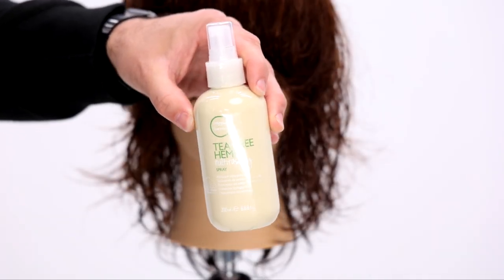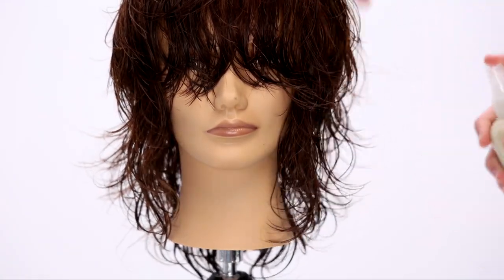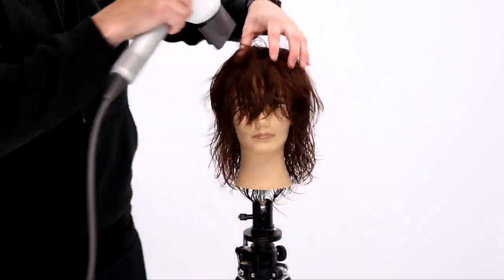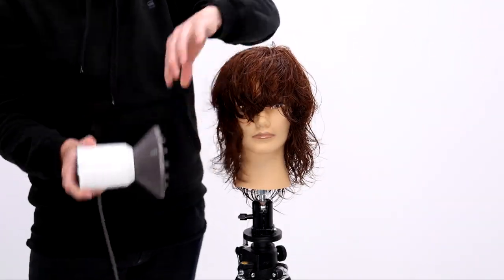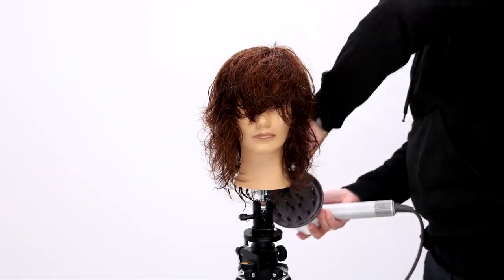Now we're going to go in and style the hair using Tea Tree Hemp Multitasking Spray — this is my new favorite product, just came out by Paul Mitchell. You spray it in and it's very soft on the feel, so it gives you more of a natural look, which is way more modern nowadays. I just spray that through the hair and do a little air blow-drying just with my hand.